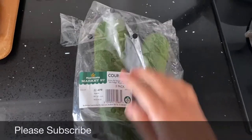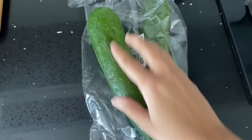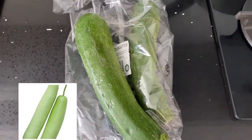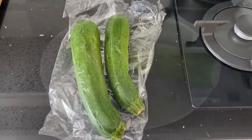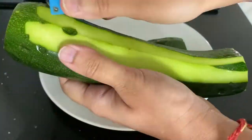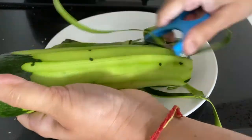Before I start the video, please do subscribe to my channel as it really supports me. Here I'm using koshets, also called zucchini. But if you haven't got this, you can use bottle gourd — my mom always uses bottle gourd, but I prefer koshets as they are easily available in supermarkets here in the UK, and when cooked they taste similar to bottle gourd.